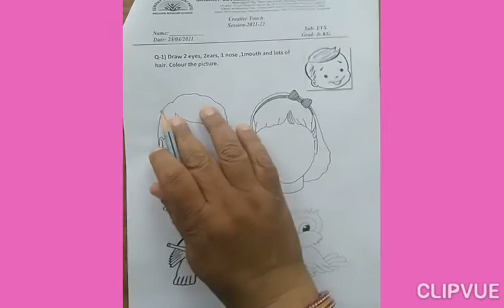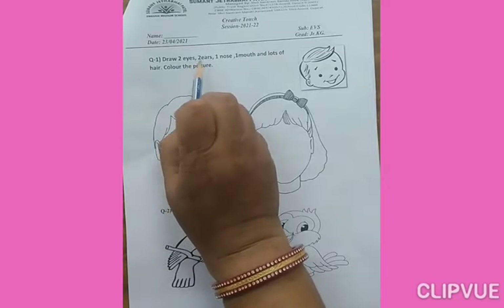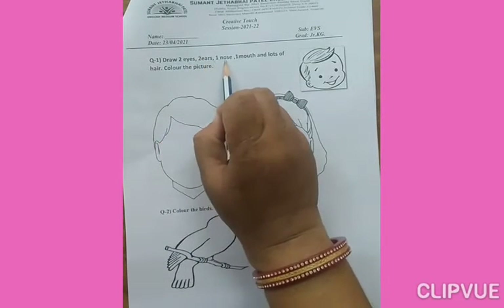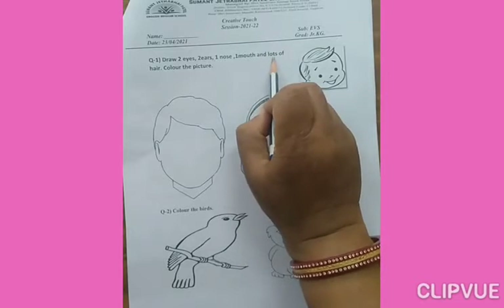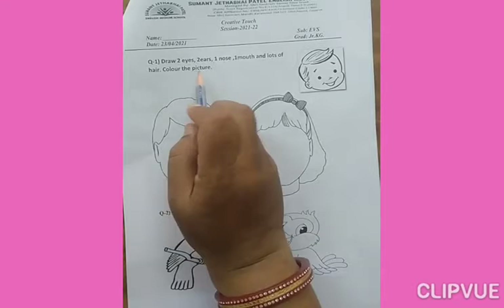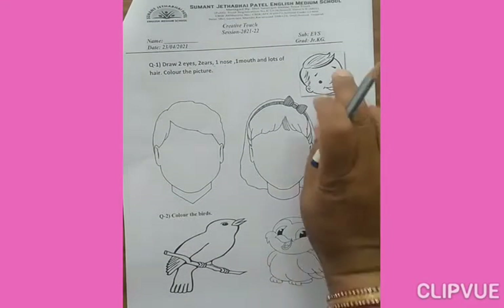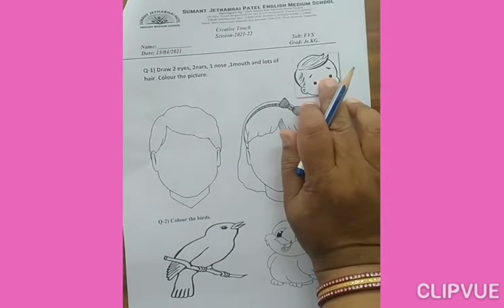Look at here. Question number one: Draw two eyes, two ears, one nose, one mouth, and really lots of hair. Color the picture. Now what do you do here? This is my picture. I have an example here.